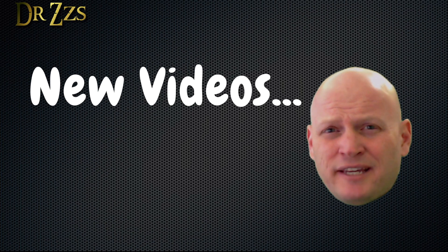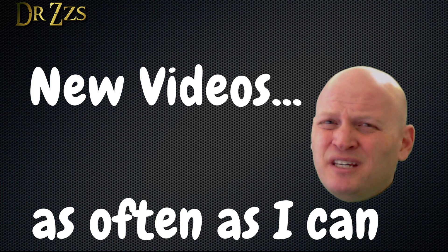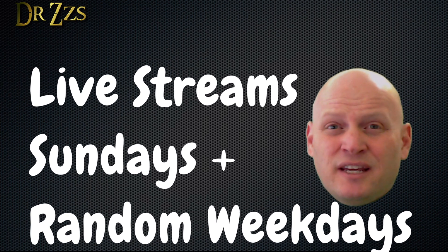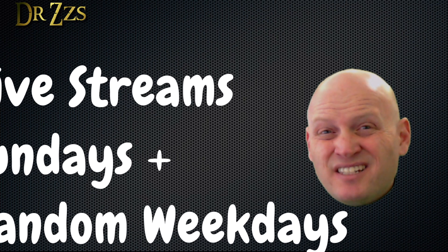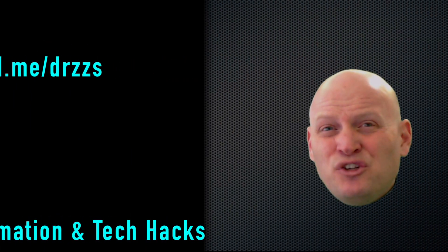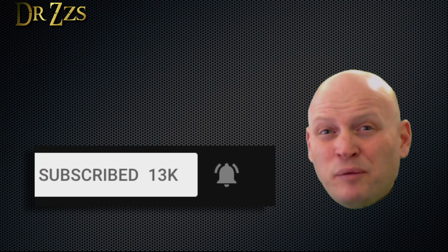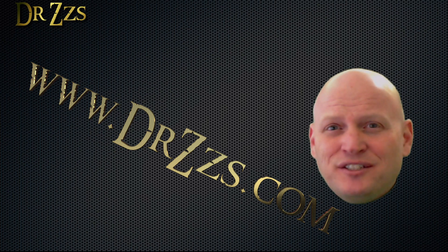If you like this video and want to see more like it, I try to put these out as often as I can, which has turned out to be about once a month. I also do live streams every week on Sunday and sometimes during the week. If you like this kind of project and want to chat with me or other people that also like these projects, come join us on Discord or Facebook. Be sure to subscribe and hit the little bell so you'll get a notification whenever I start a live stream or upload a new video. That's all for now — as always, thanks for watching. Until next time, adios.